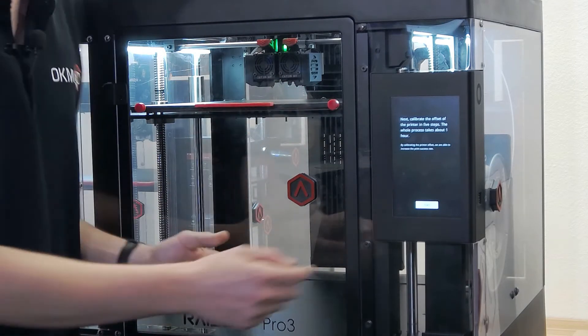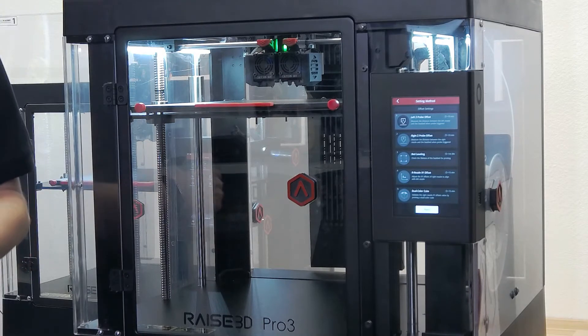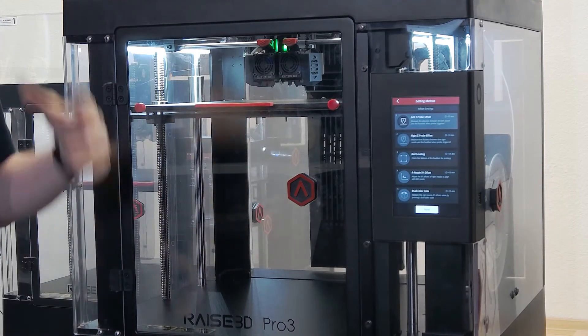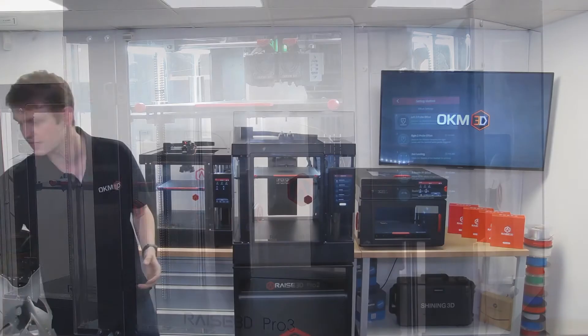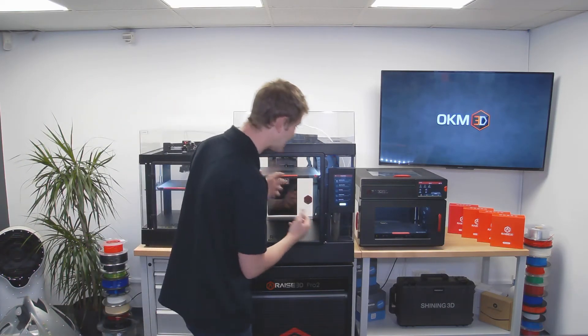This calibration menu should be familiar to users of the E2, where it is basically the same — a video-assisted calibration procedure going through the entire process from probe offsets to bed leveling and everything associated with it. This makes it very easy to calibrate your printer quickly and painlessly.